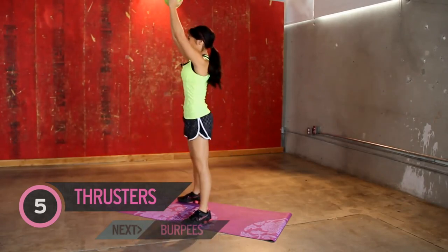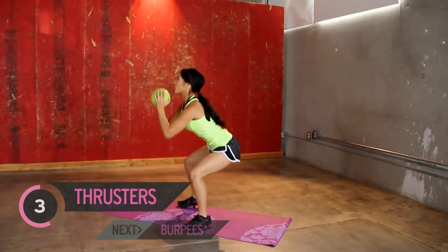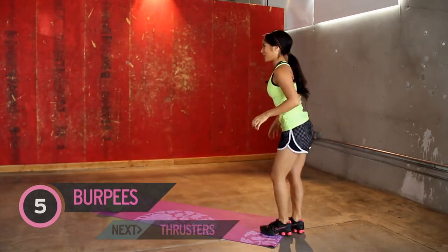Squat position, jump in. And five, four, three — don't walk out those knees — two, one. Two-second break, and we've got the burpees.